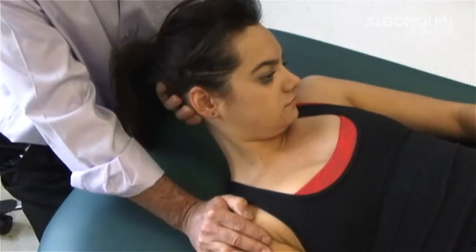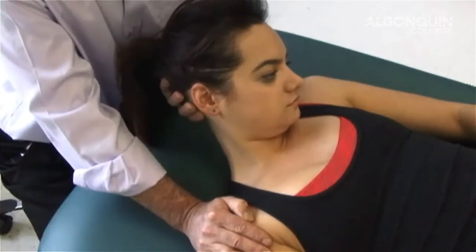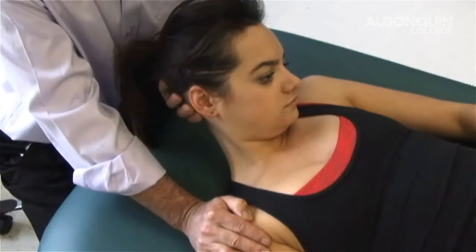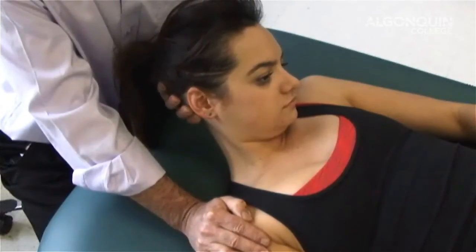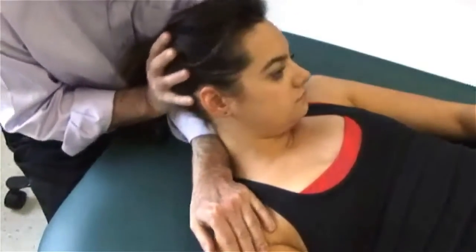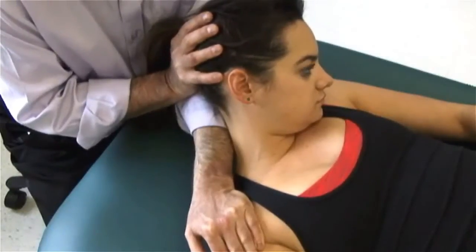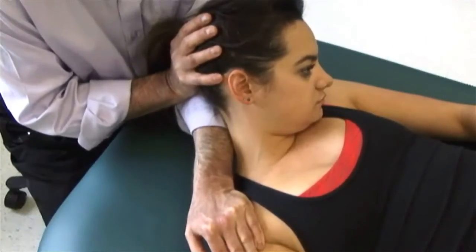One, two, three, four, five, six, relax. A little bit more. One, two, three, four, five, six, relax. An alternate position is to move her head over like this, and I can hold here and stretch it and contract that way too. That gives a little bit more stability and comfort for the therapist.